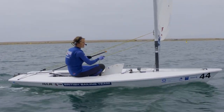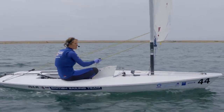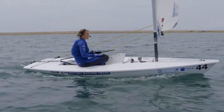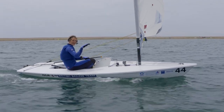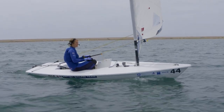When you're going downwind in a laser, it's quite flat water, but you are still allowed to do turns with waves, and you are also allowed to use your body weight to initiate a turn for steering.